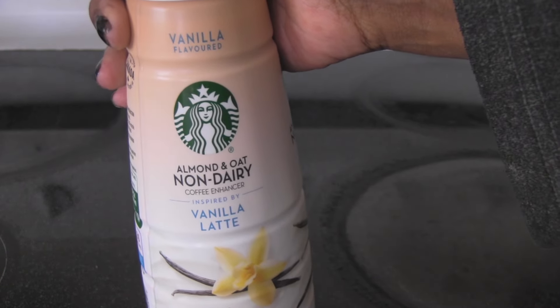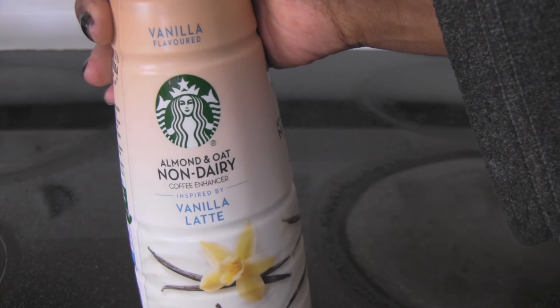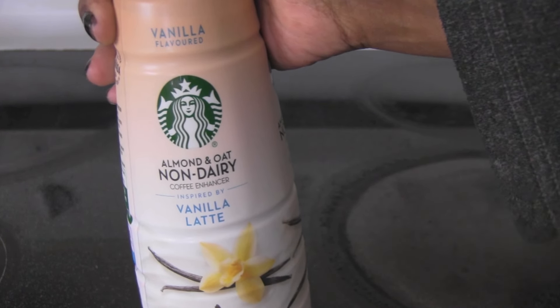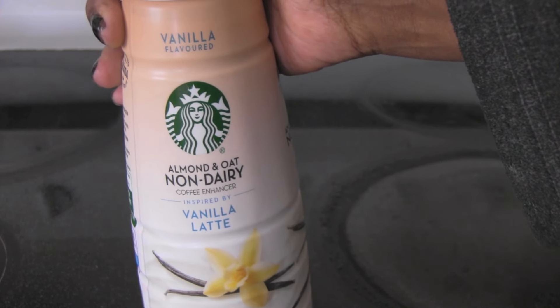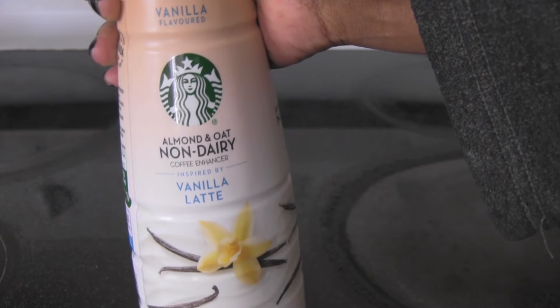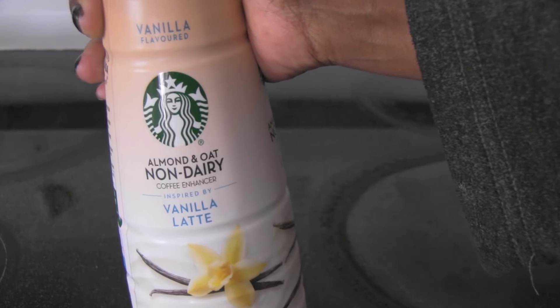My goal in everything I'm doing pretty much is to be able to show you guys vegan products — products that will help you make a transition to veganism, or stick with veganism, when we are faced with a world that wants us to not be vegan. So if you want a vanilla latte flavor of a creamer, this is now available. There are others, as you know — I review all of them.